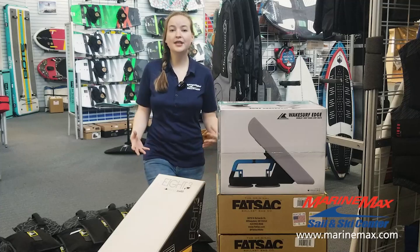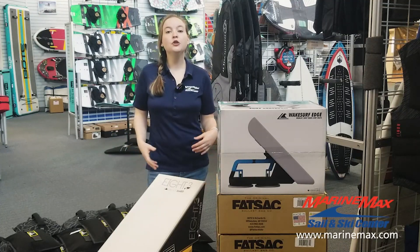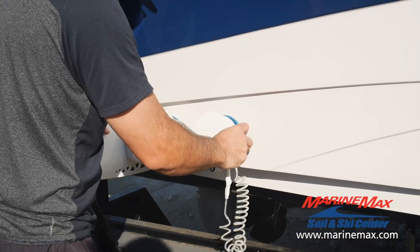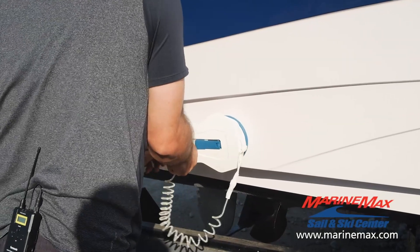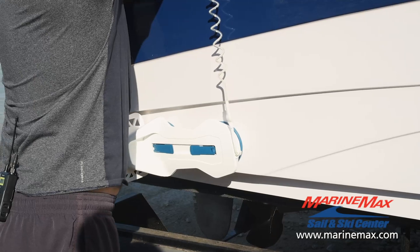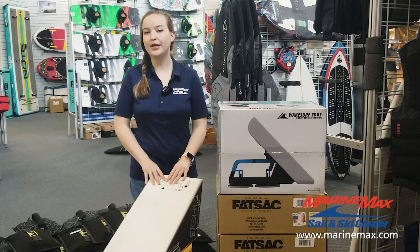Now that we've talked about weighting your boat, we're going to talk about the shape of your wake. We've got three options here. Two are going to be a suction cup option, which are great for folks that have a flat spot on their hull. But for me, I don't really have that flat spot, so my best option is going to be a more permanent solution: the Velcro 8.3 wake shaper.